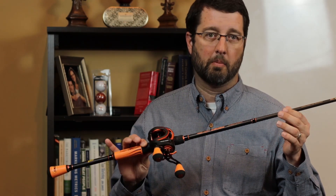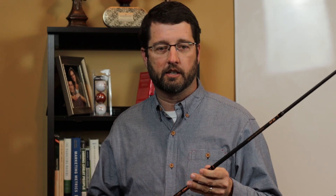For under $200 — I think the MSRP is $199, and I've seen it for less than that — if you're looking for a great rod and reel combo for under $200, take a look at the Lew's Mock Crush and I think you'll be happy. I hope this was useful for you. If you like what you saw, hit that like button, subscribe if you're so inclined, and we'll look forward to seeing you next Tuesday.